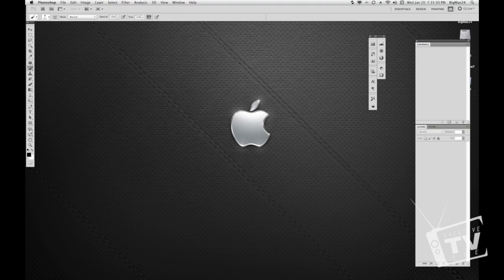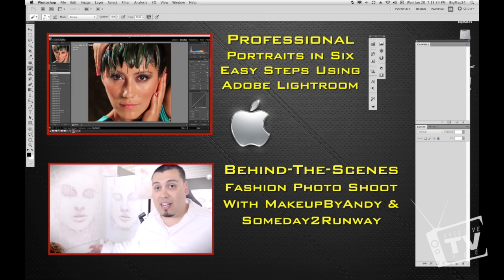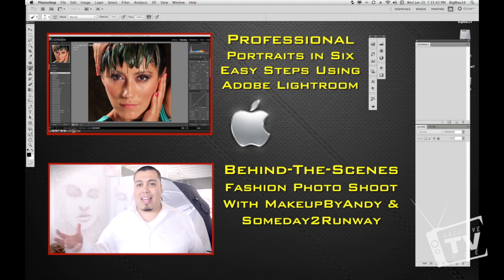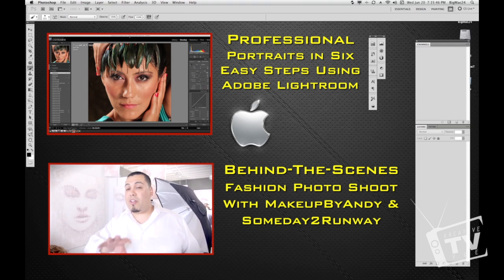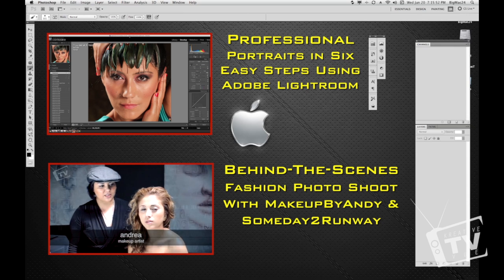What is up guys, Sean here with another tutorial. I've been getting a lot of requests for Photoshop tutorials, so I've decided to do one on airbrushing since a lot of you guys work with portraits. I'm going to show you some simple steps to accomplish an airbrush look or softening up the face. There are a ton of ways you can do this — I've shown you through Lightroom how you can do it.